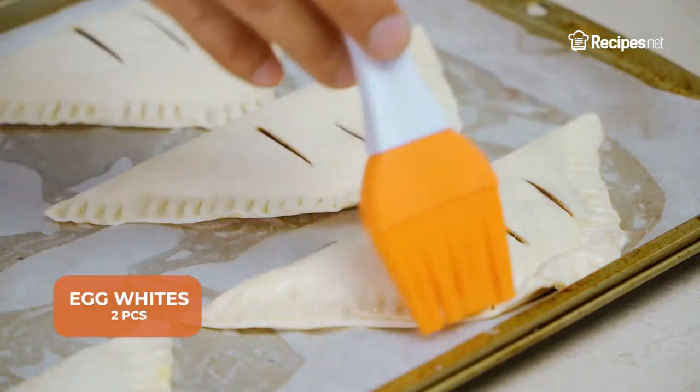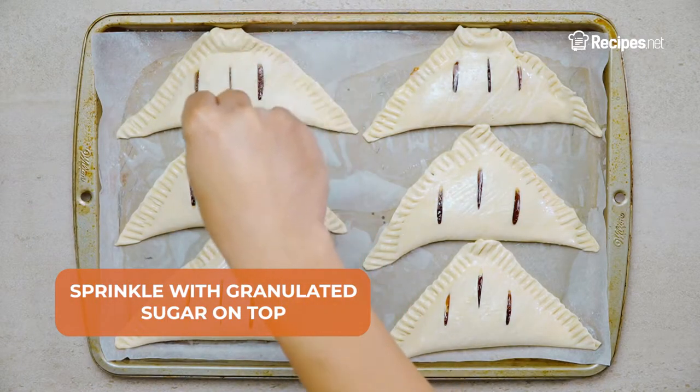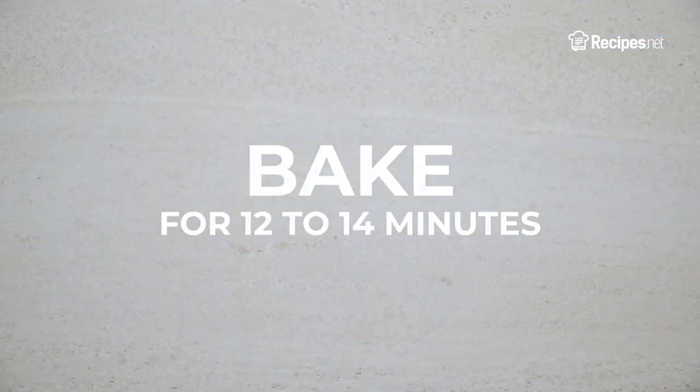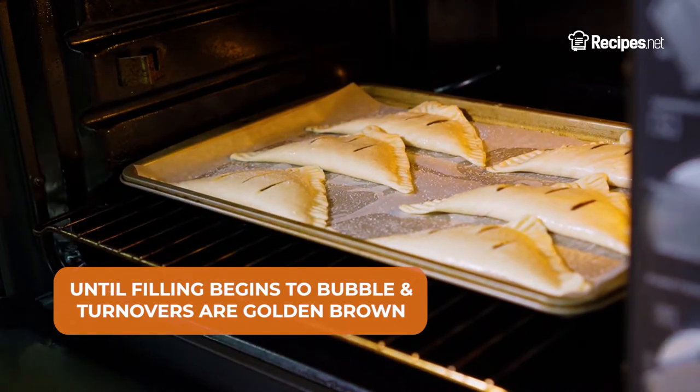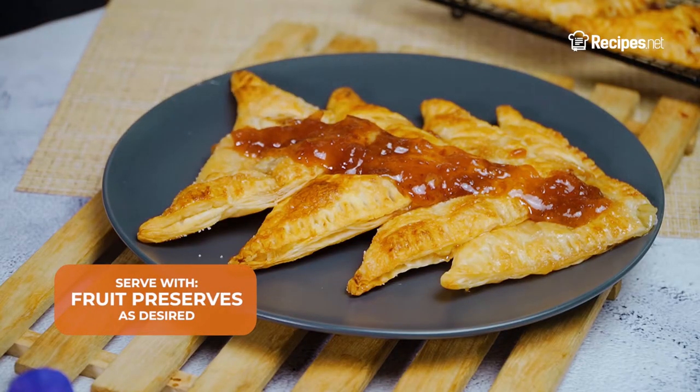Brush the turnovers with egg whites and sprinkle some granulated sugar on top. Then bake for 12 to 14 minutes until the filling begins to bubble and the turnovers are golden brown. Serve with fruit preserves and enjoy!